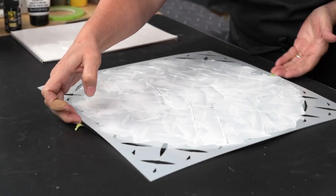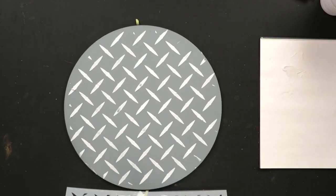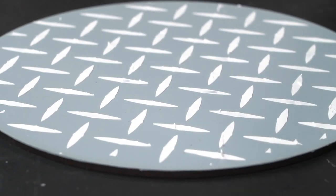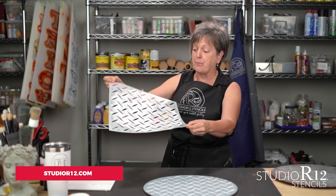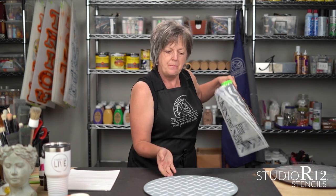Let me turn it a little so you can see, and then we're going to lift straight on up. Ta-da! How amazing is that? In the real world I would take this immediately to my sink and wash it off, but right now I can't. You definitely do not want to leave that paste on your stencil because it will wreck it. So I'm going to set this off to the side and pull out another stencil.